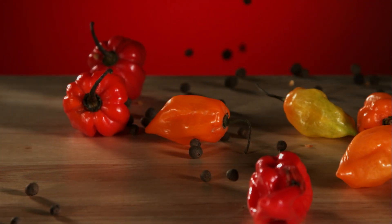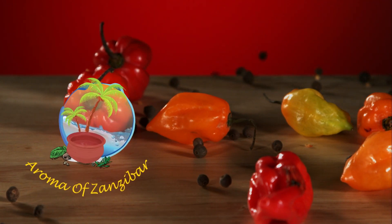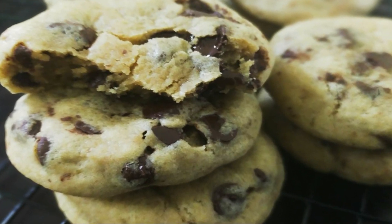Assalamu alaikum, welcome to Aroma of Zanzibar's kitchen. Today I'm going to share with you how I make this beautiful, delicious, soft bakery style chocolate chip cookies.